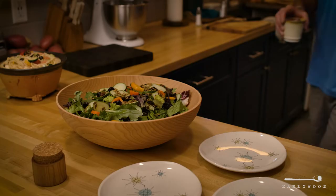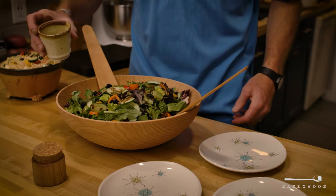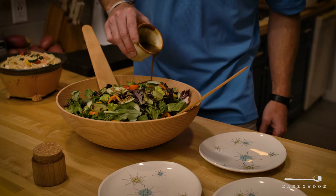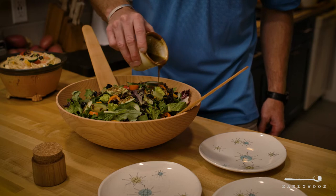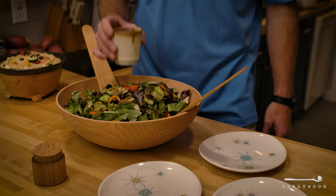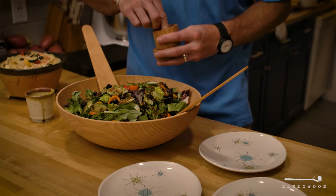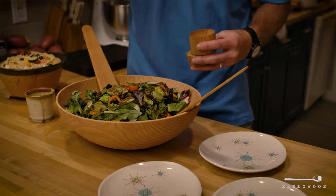We came up with this design a long time ago because I was sick of these little short ones — we call them in Montana, we call them bear paws. They're just a real short, thick salad server, which I've never quite understood because your hands are still pretty much in the salad. You're not picking it up with your hands, but they're still there and you're gonna get salad all over them.